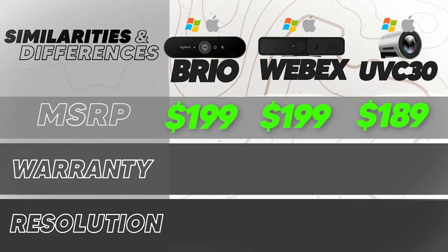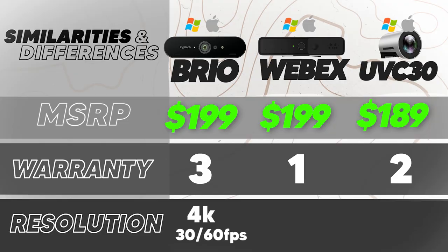The Logitech comes with a 3-year limited hardware warranty. The Cisco WebEx desk camera comes with a 1-year limited liability warranty. The Yealink UVC30 comes with a 2-year warranty. For resolution: the Logitech Brio supports 4K Ultra HD at 30 or 60 frames per second, while the Cisco WebEx desk camera and the Yealink UVC30 both support 4K at 30 frames per second.